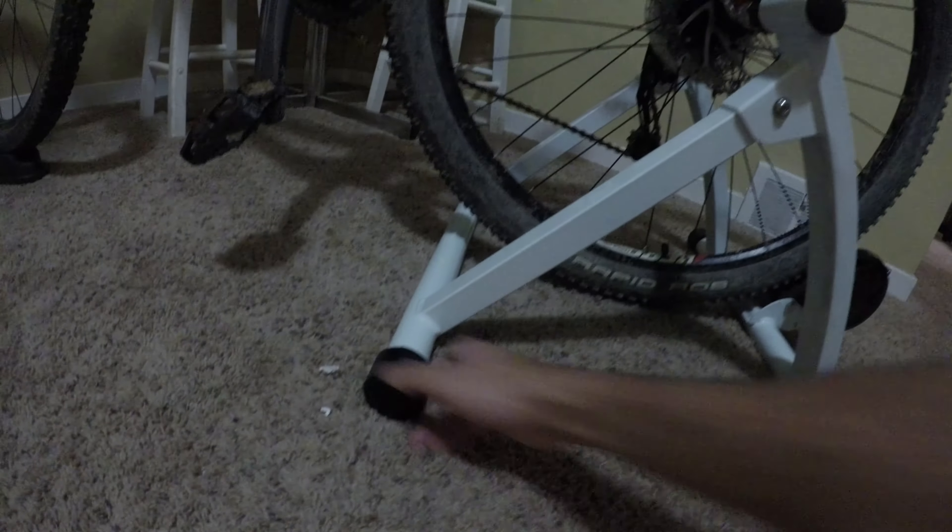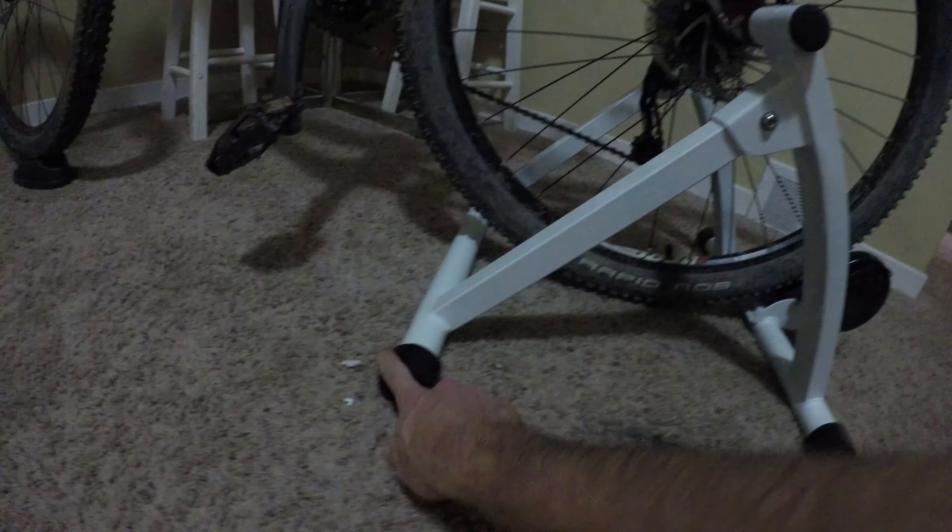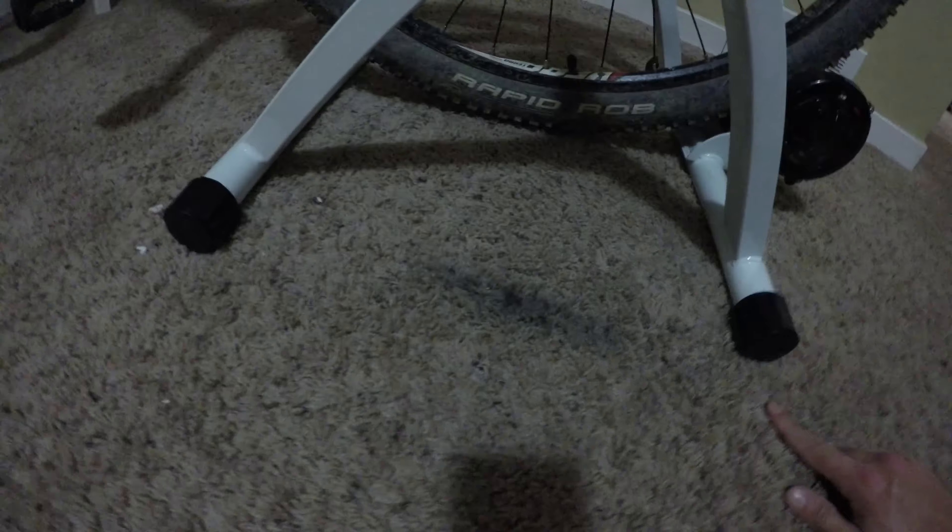I actually just want to note one more thing: this does not technically fit 29 inch tires. I've been holding it just enough to test it out. So if you're going to use this with 29 inch tires, I recommend getting something to put under all of these feet — that's going to lift up the whole thing, so you also want something under that. Aside from that, it does fit 29 inch tires, but it's going to hit the floor. Especially if you have shaggy carpet, you'll see.